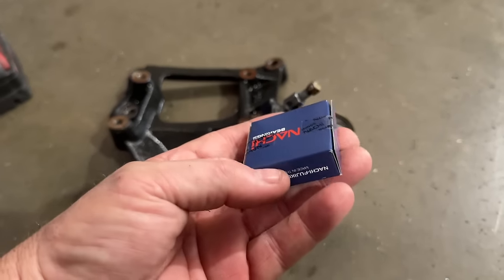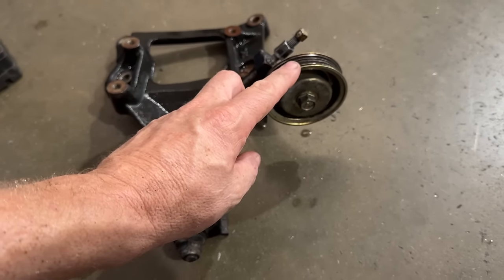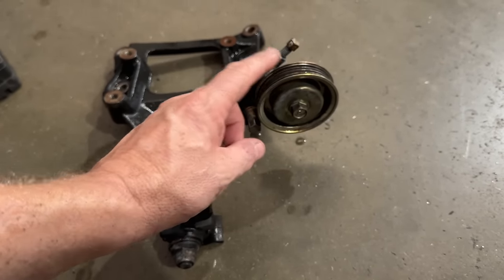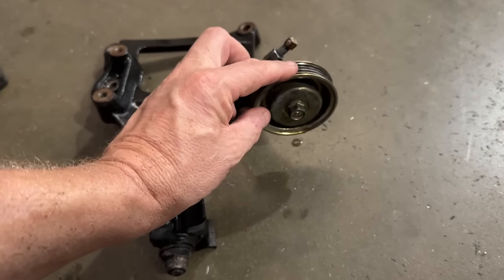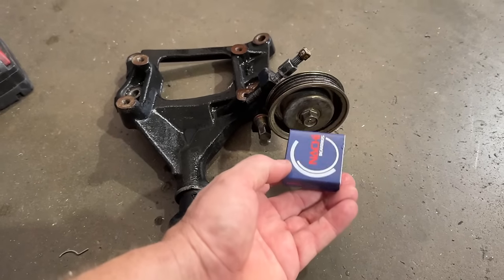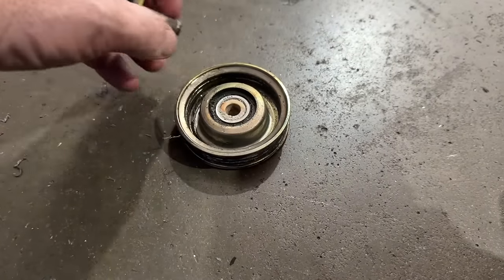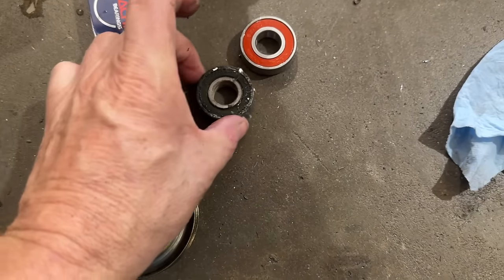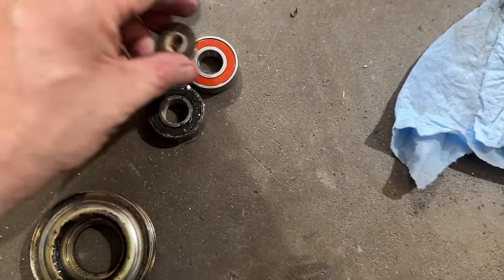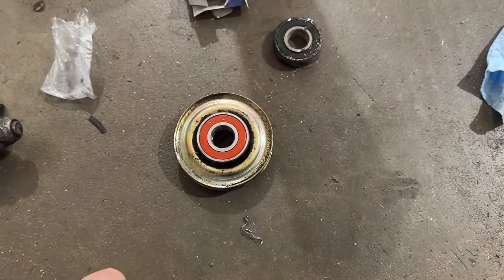We sell a ton of these bearings in the store for the S2000 idlers. I'm 99% sure it's the same one as this — I think I did say that in a past video. I'm going to go ahead and replace it and see for myself. This is a B-series tensioner, so we're going to verify that this works if you buy one of these. That is the right size.